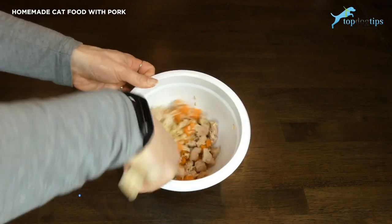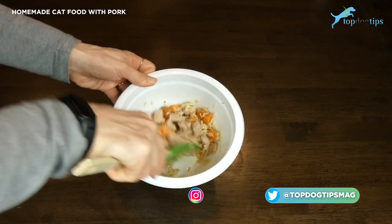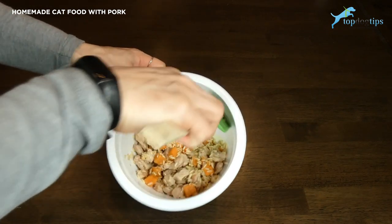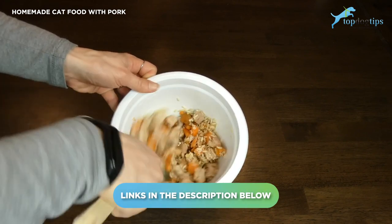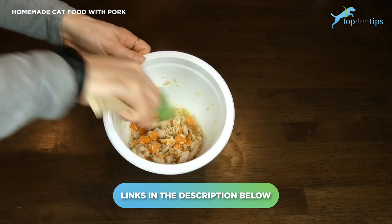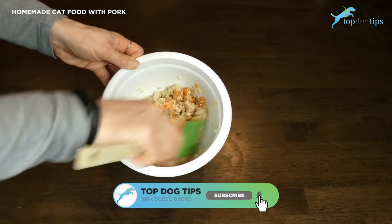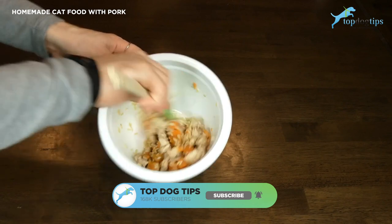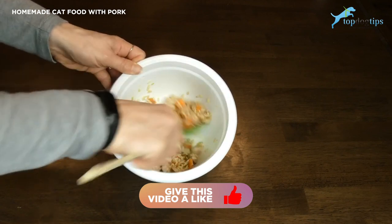I'm just going to toss this all around and that's it. This makes about three servings of the homemade cat food. If you want the serving size recommendations or the nutritional guidelines, just click the link below this video. That will take you to my written guide where I discuss the recipe in depth — you can print the recipe out and it also has the nutritional information, serving size requirements, and storage.